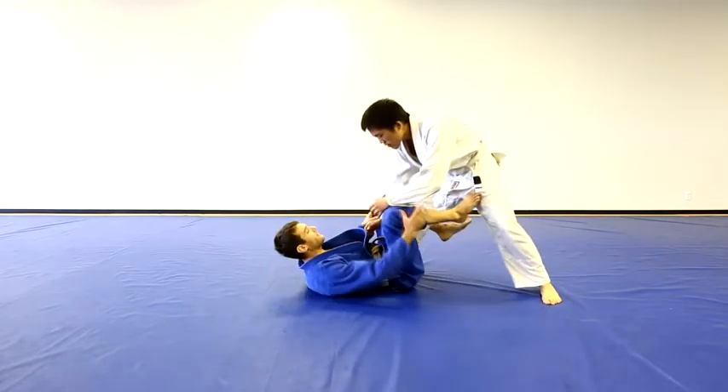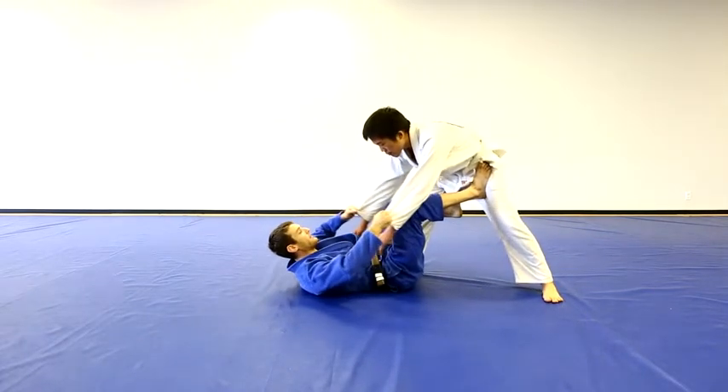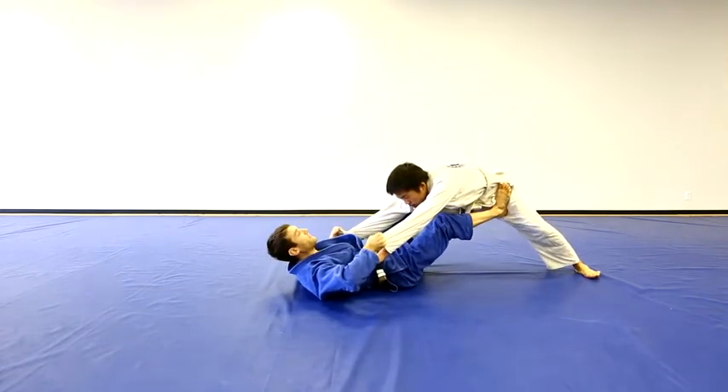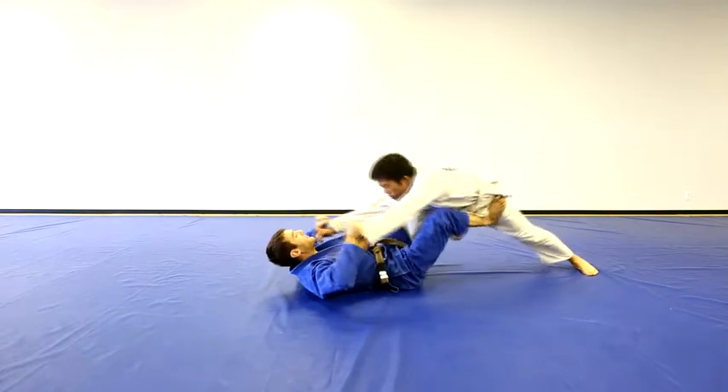From the Double Sleeve De La Riva Guard, one important option is the Tomonage. I'm going to keep him out like Superman and extend my foot into his leg. I receive some forward momentum and I bend my knees towards my chest and pull his arms up.